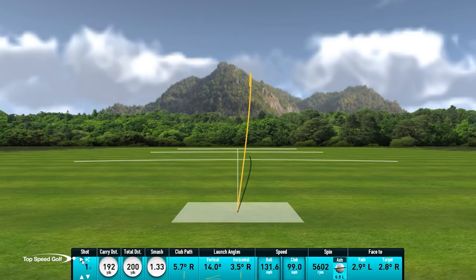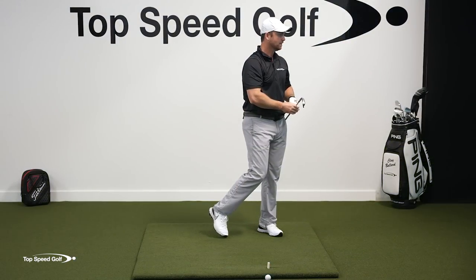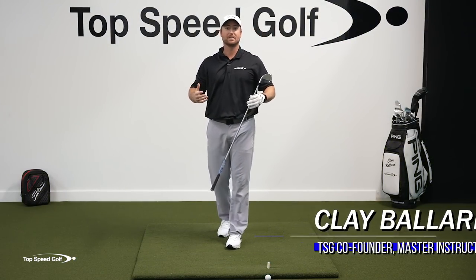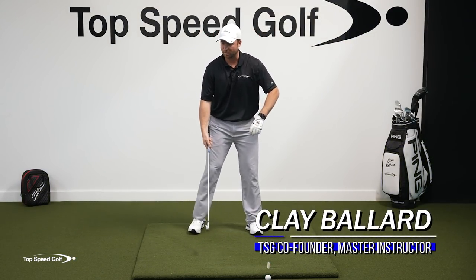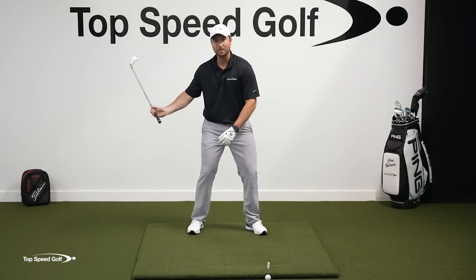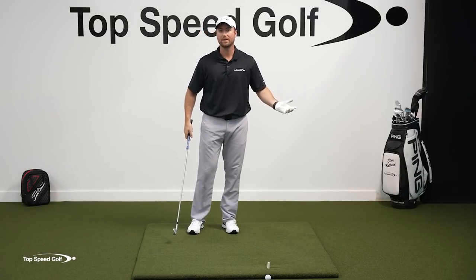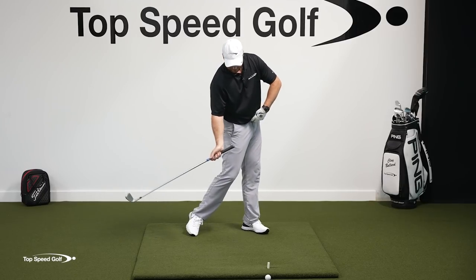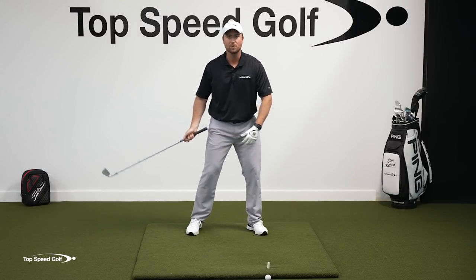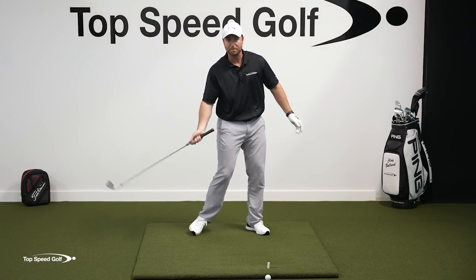If we want to have that smooth, effortless power in the golf swing — we want to look like we're swinging easy and still hit it really far — there are a couple things we have to do right. We have to be able to have lag in the downswing, which we all know is right. We see all the pros do that. We have to clear those hips out of the way. If you struggle to clear your hips or get a proper weight shift to the right and then back to the left,